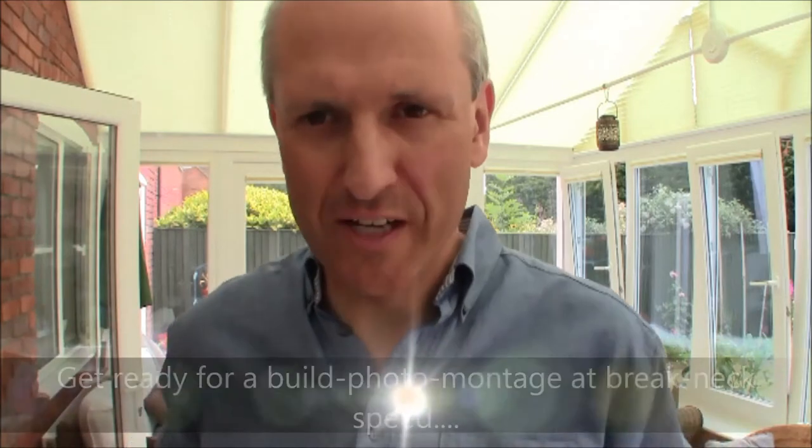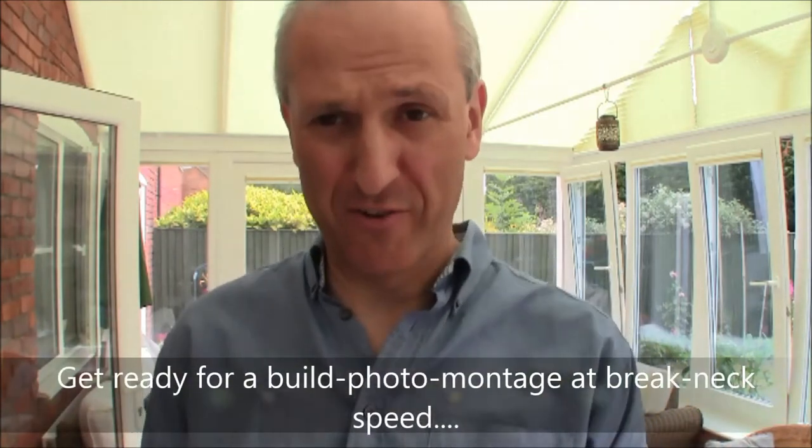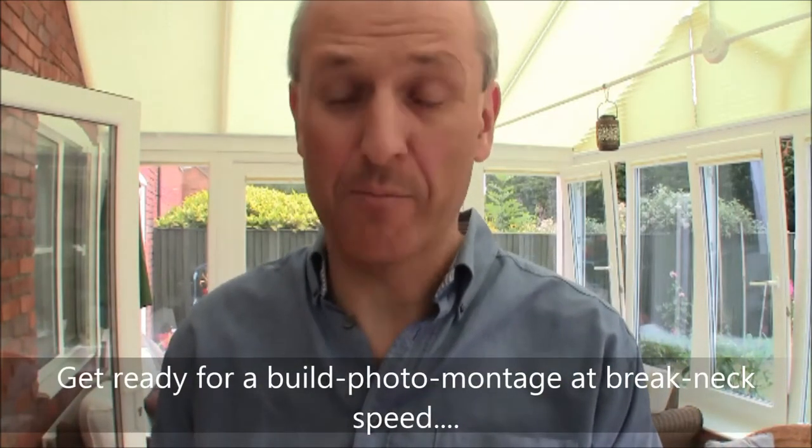Hi, I'm Mark Brown and today's Superhome 59 video is all about our new conservatory. Normally when people boast about their conservatory it's just about how pretty they are, but being a Superhome, this one's just a little bit special.